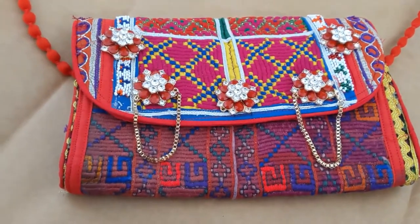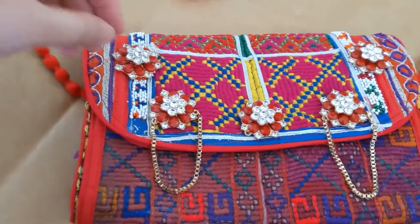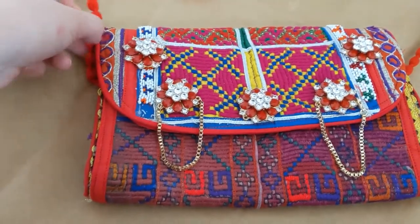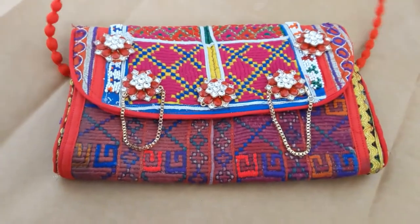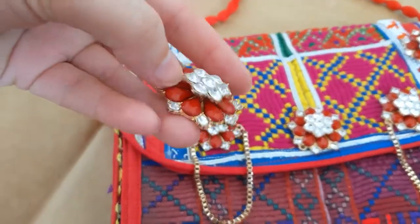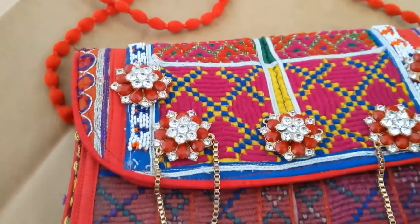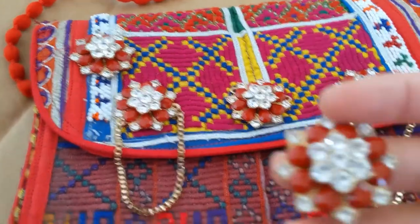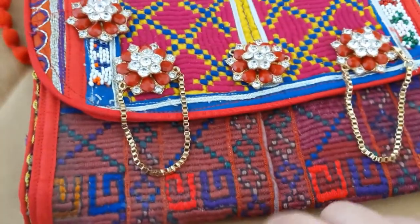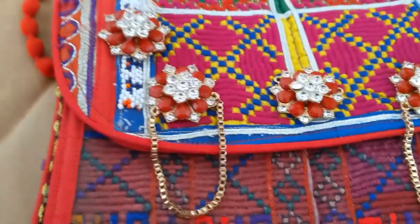Hey guys, welcome back to my channel! Today I will be doing some DIY. I have a simple and beautiful Afghan purse — this was my necklace that I never used. I took this pretty part of my necklace and I'm going to be using it for the purse.